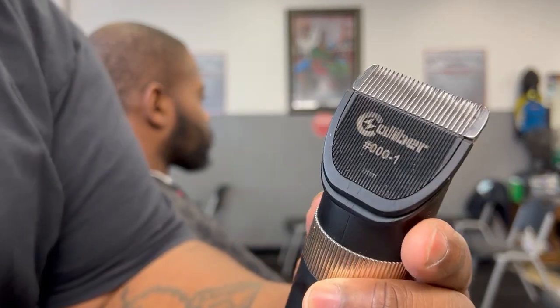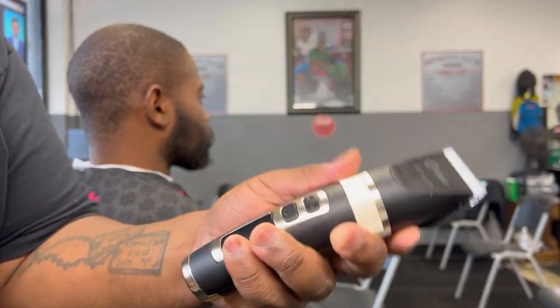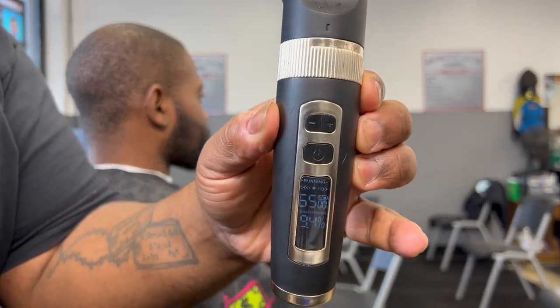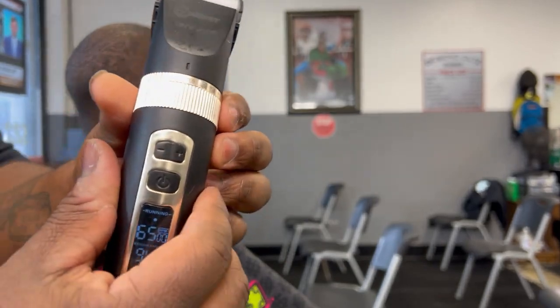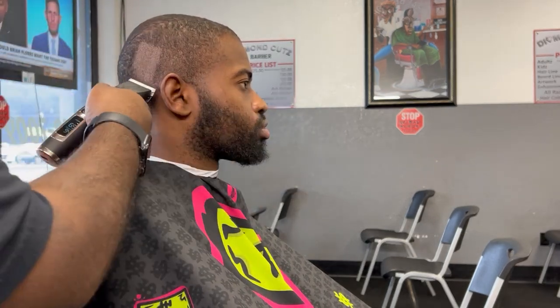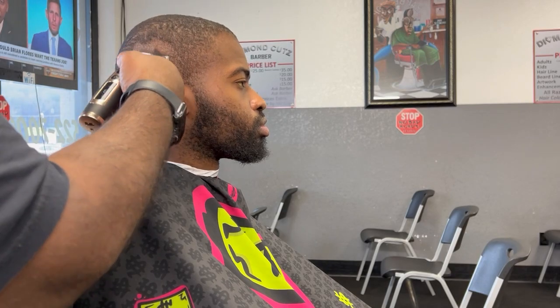Today I'm doing a bald head on one of my clients, and this is the Caliber 380 — it is adjustable and detachable at the same time. As you can see you open and close it with that little circle notch there. We're gonna start with the triple light blade and just take the bulk down, getting everything as close as possible before moving to the next step.